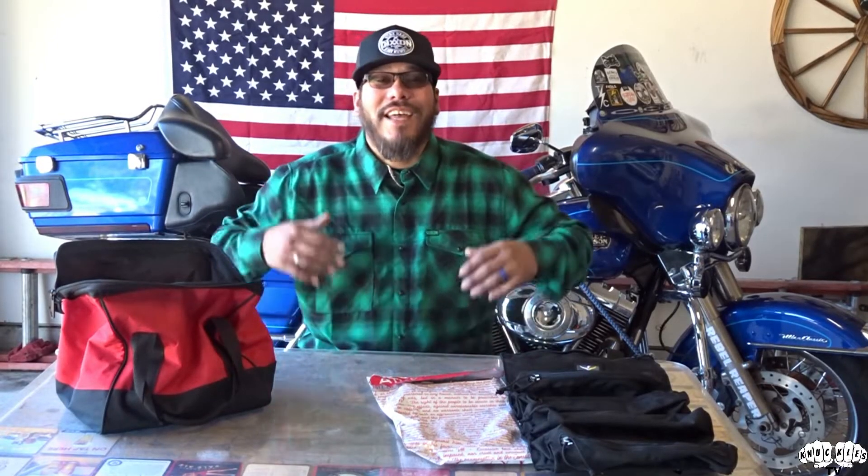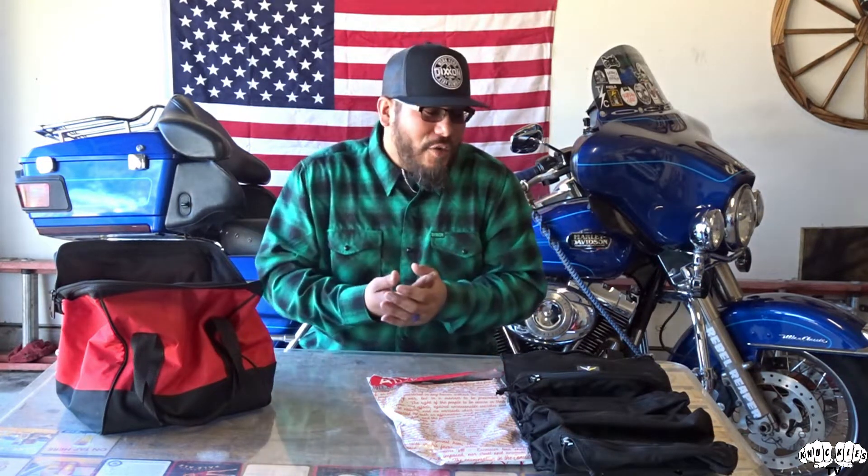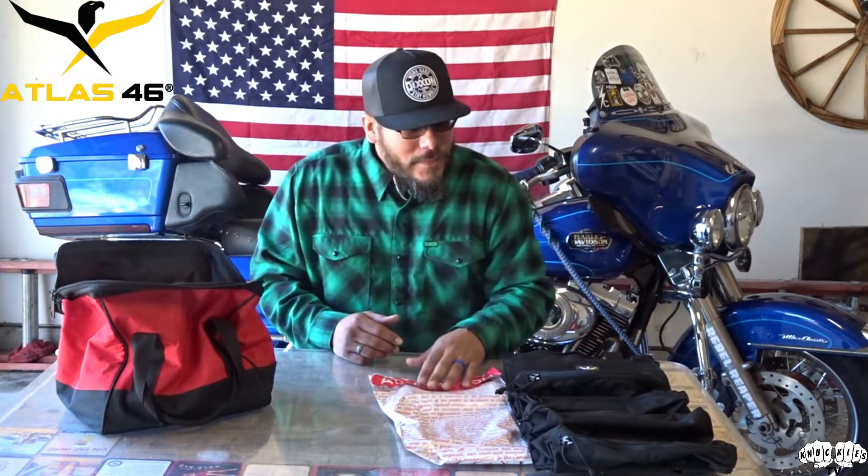What's happening, Kim Folk? Welcome back to the channel, Knuckles TV. Knuckles coming at you, man. Today's video, I'm very proud to say, it's a product sponsored by the great people at Atlas 46 Gear, and what they sent me out was a very awesome tool roll bag.